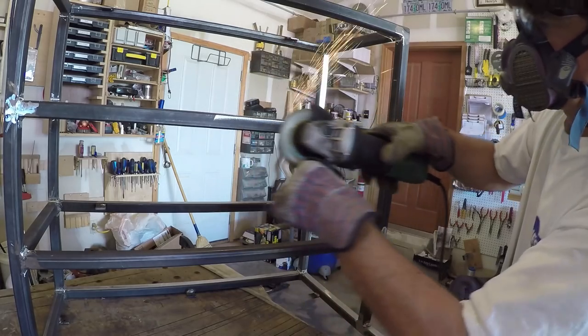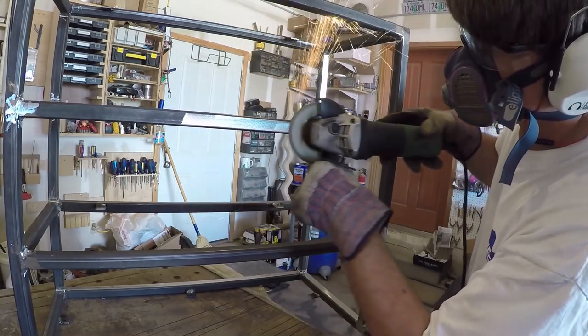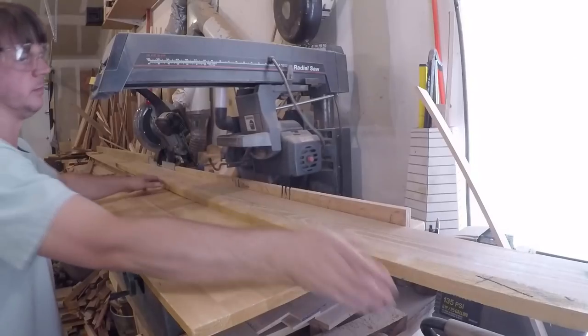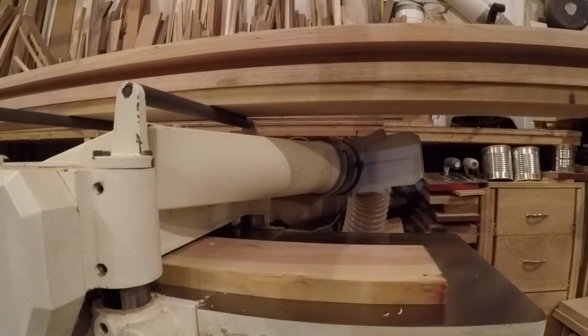Before I moved on to woodworking I took a few minutes to go over the entire frame with a flat disk to prep it for paint by knocking off all the mill scale and dingleberries left over from welding. I cleaned up all the metal dust and sharp steel shards that were laying all over the place and got back to making sawdust.